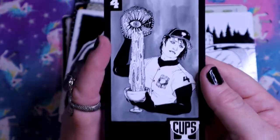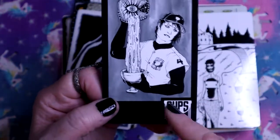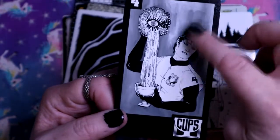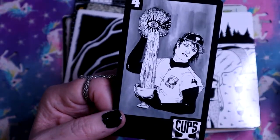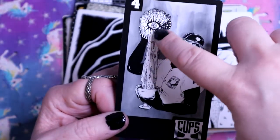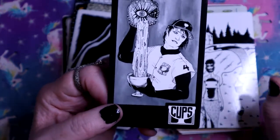The Four of Cups. It looks like a baseball trading card, especially with the font they use. It's so interesting - this is an eye crying into the cup, and they're like 'nope, don't want any of that.'